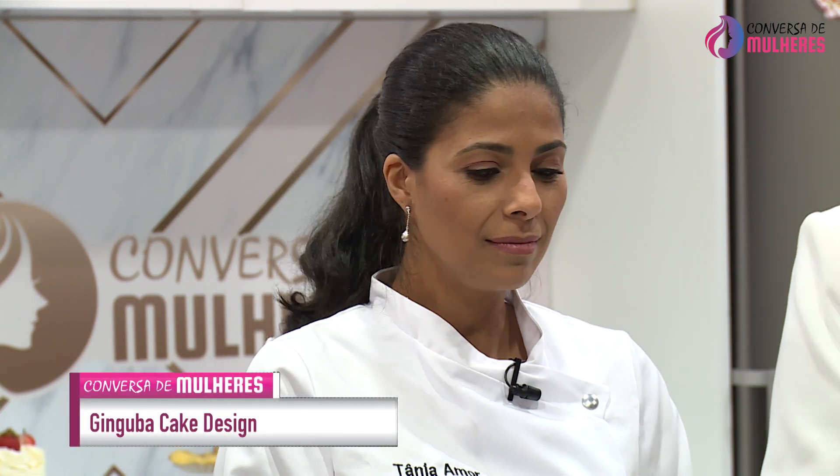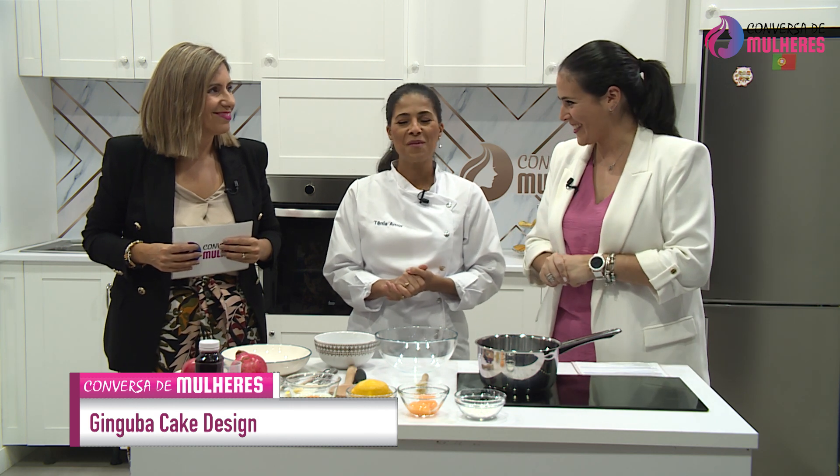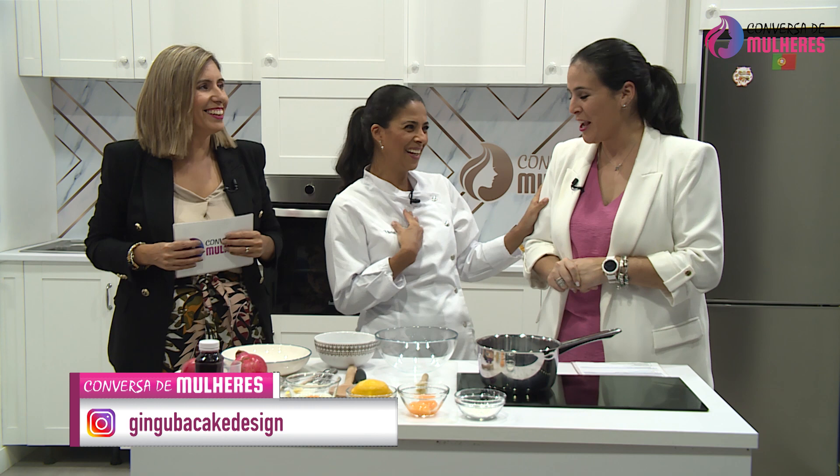É só uma organização. É fundamental na cozinha fazermos a mise en place, que é um termo em francês — organizar as coisas antes de começarmos a cozinhar, seja doce ou salgado. E depois de fazer o que tem a fazer, a limpeza da loiça, gosta? Pois é, eu tenho máquina.